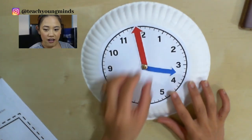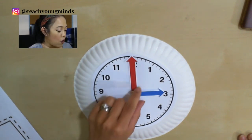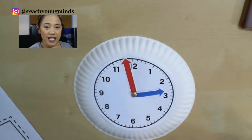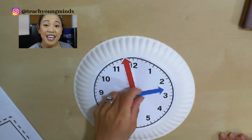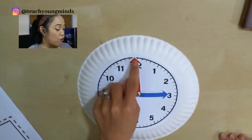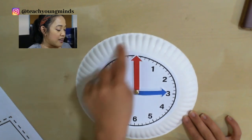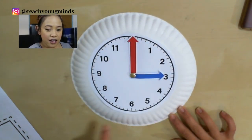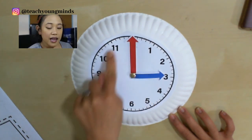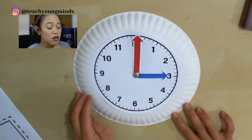This is our clock right here. This little blue hand is called the hour hand — that tells us the hour. This big red hand tells us the minutes. This is called an analog clock. I know we use a lot of digital clocks these days, and that's why we're going to go over both. But it's really important that we learn analog clocks because you're going to be seeing them everywhere, as well as digital clocks.